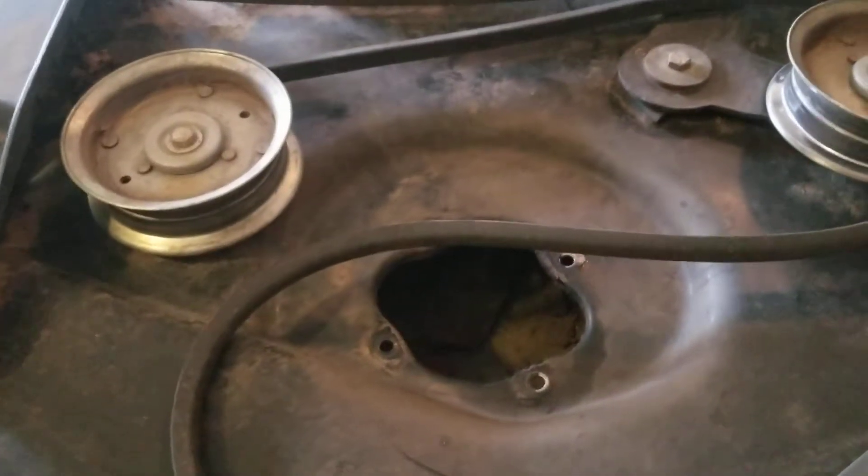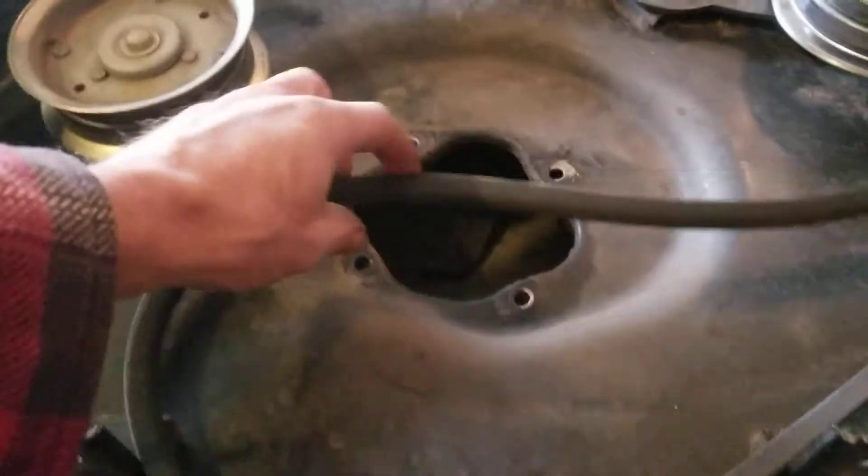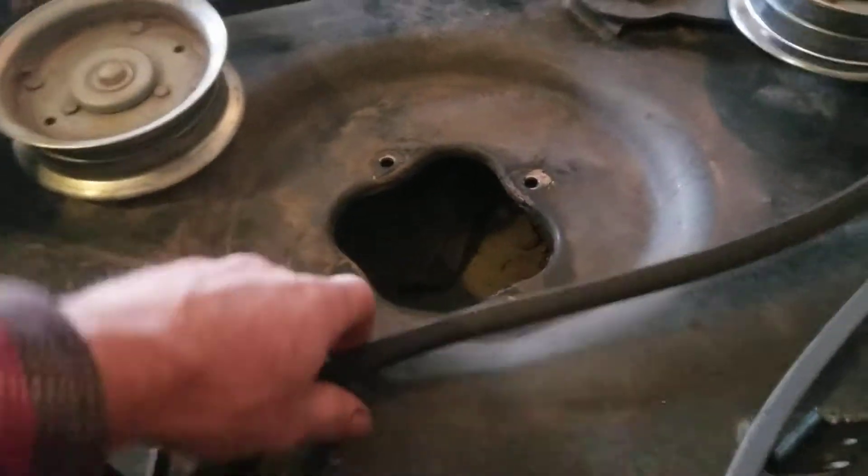All right, I'm on the mower and the broken spindle. I got the part in and it took a few days for it to come in. So the first thing I did first off...